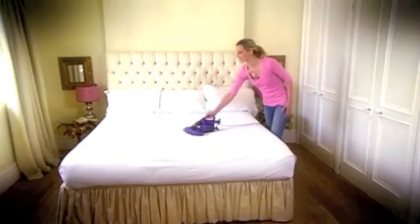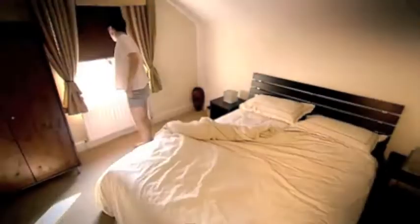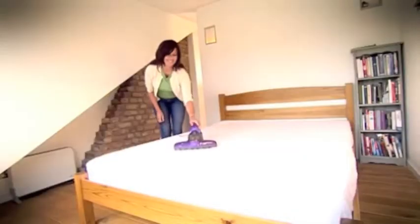Since using the UV UltraVac, I'm not having that bout of sneezing first thing. I've been waking up and I feel like my airways are a lot clearer. Dust mites are something that you just couldn't do anything about — they're in every mattress, every bed, no matter how clean, no matter how new. And I'm thrilled to find that the UltraVac is the answer.